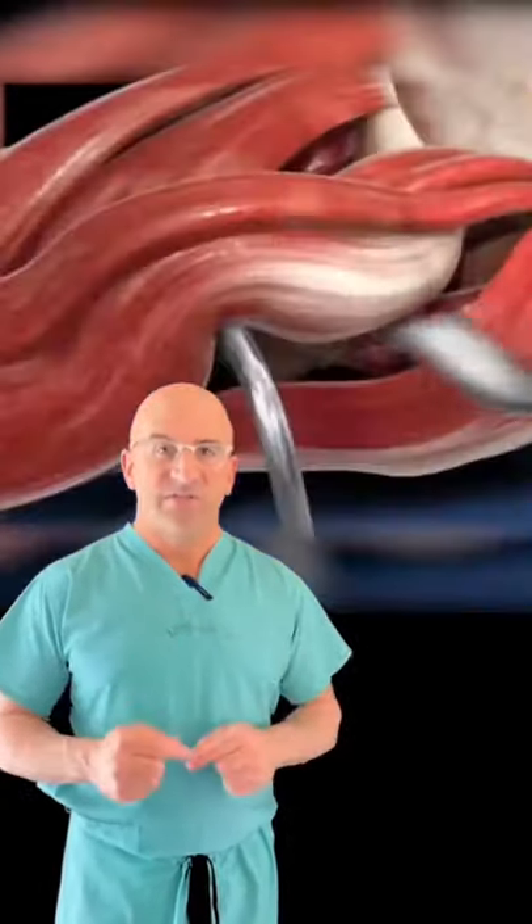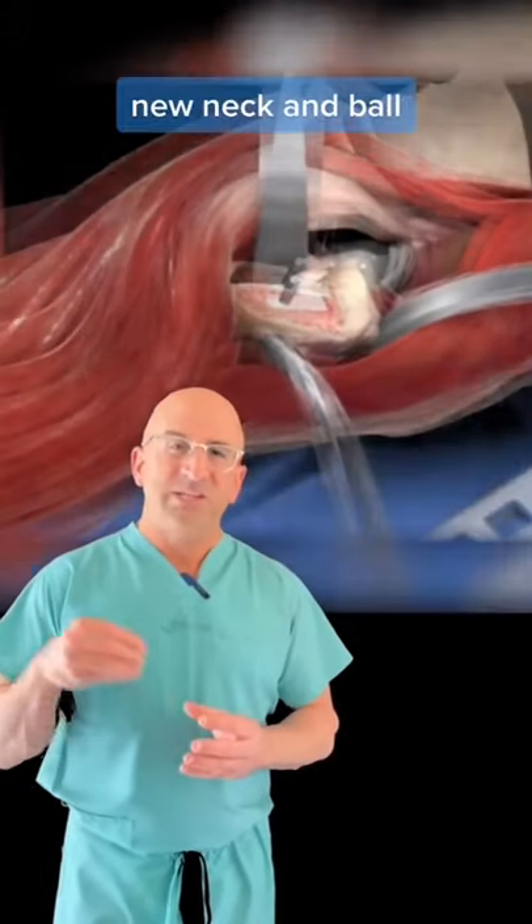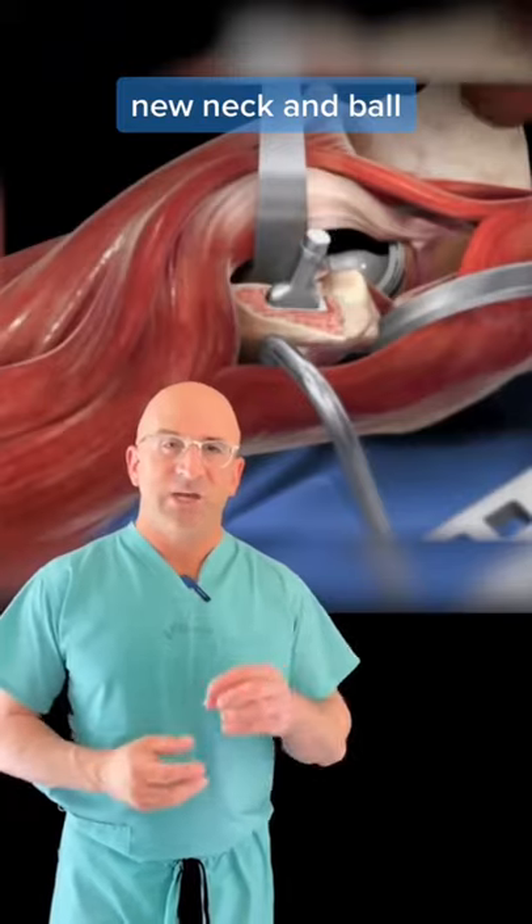Then it's onto the femur — the thigh bone — and we prepare the inside of the bone. We place ultimately a metal stem and a new head ball on top. We put it all together. Voila! Hip replacement.